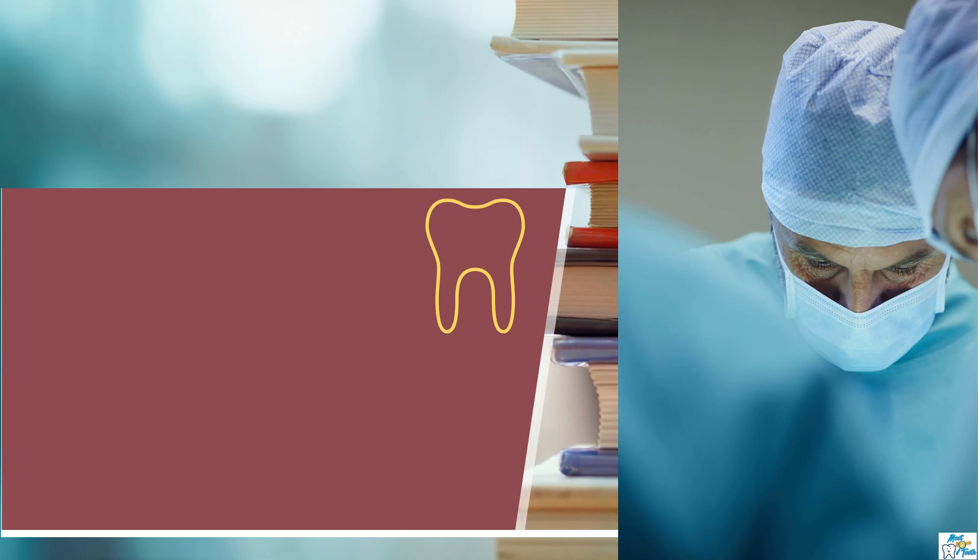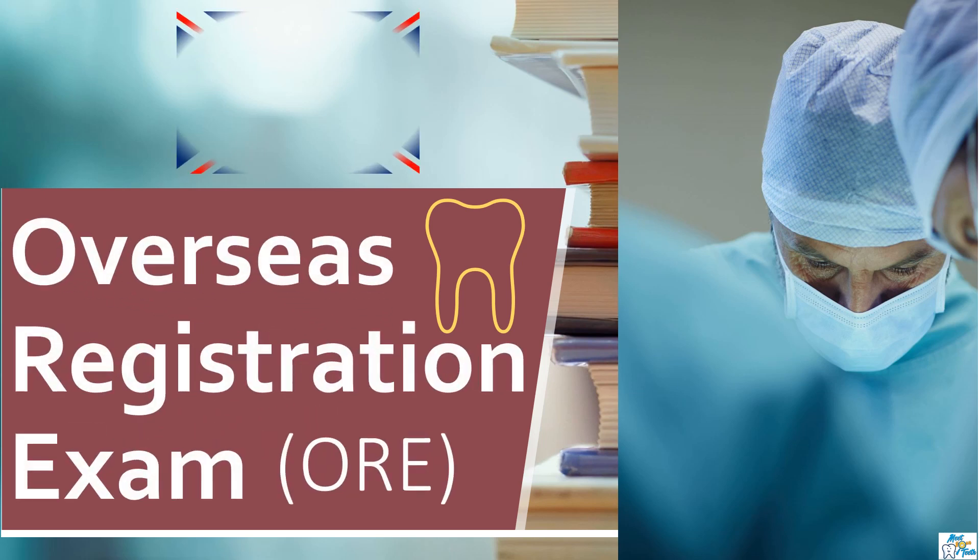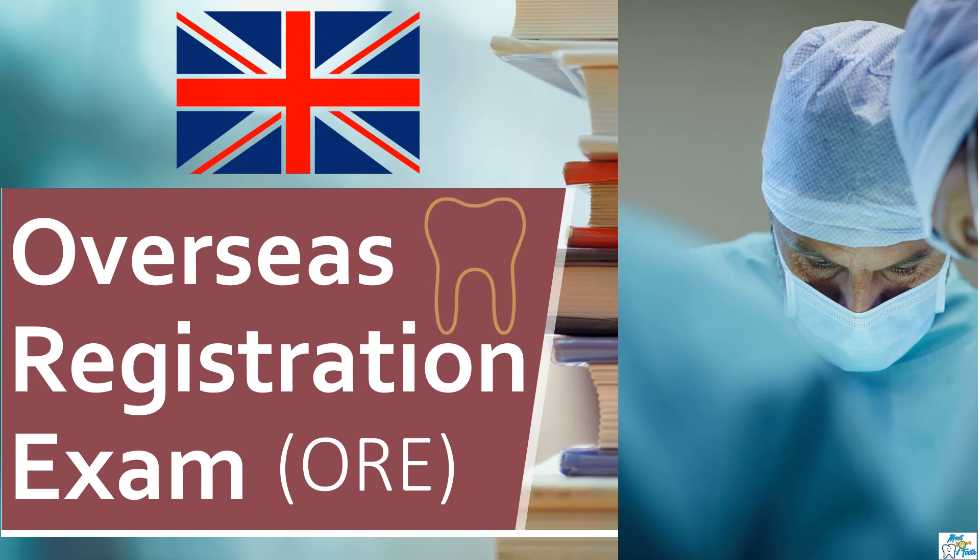Hi friends, welcome back to Meet Your Teeth. This is Mehvesh and today we will be discussing about the overseas registration exam, which is usually a common pathway through which international dentists get registered with GDC in order to practice as a dentist in the UK.